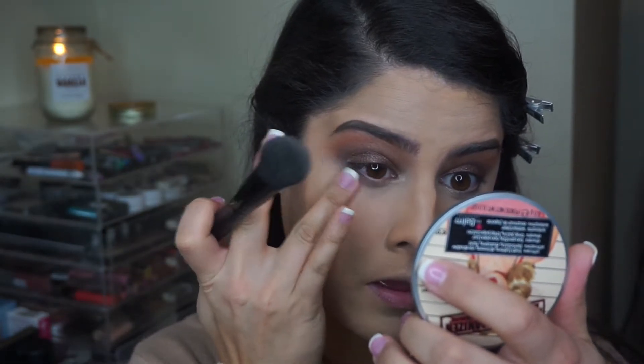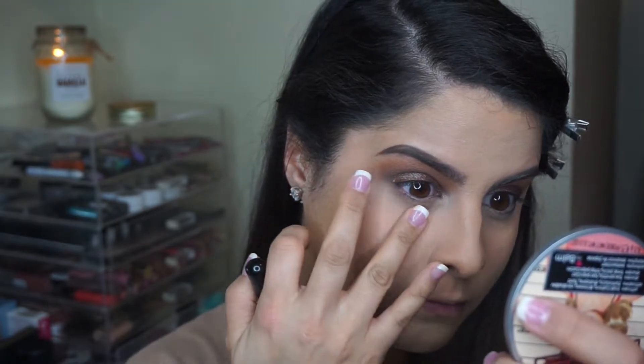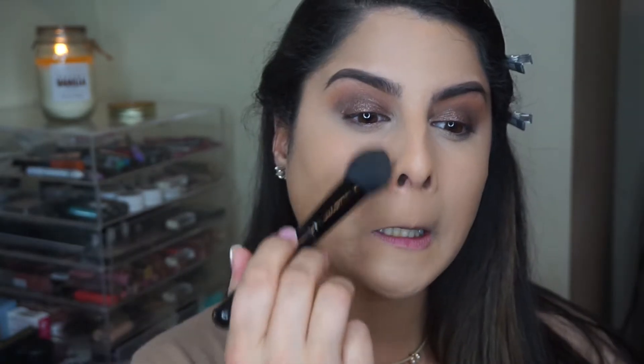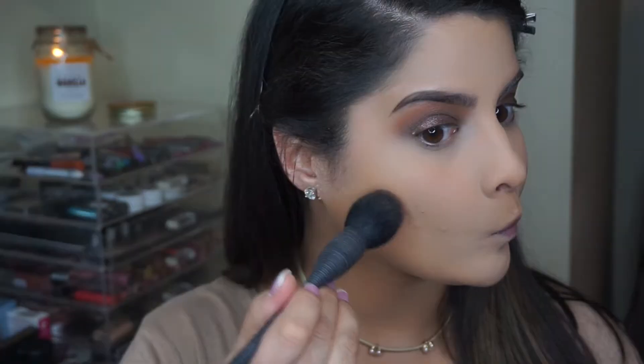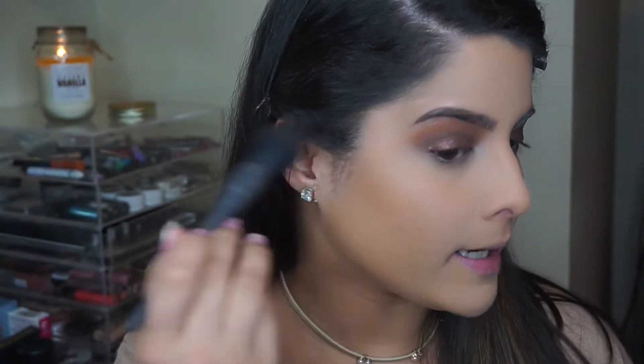It creases very easily, so I'm going to set it right away with my new Essence Shape Your Face Contouring Palette. I'm excited to use this — it comes with a contour shade, a setting powder shade, and a really pretty blush. I'm just going to tap out the creases and set it immediately. That powder is actually really, really nice. The ultimate test is whether it's going to have flashback, which I hope it doesn't. Next, I'm going to use my Japonesque Kumidori brush and dip it into the contour shade. It's a really nice color — it kind of reminds me of Benefit Hoola.